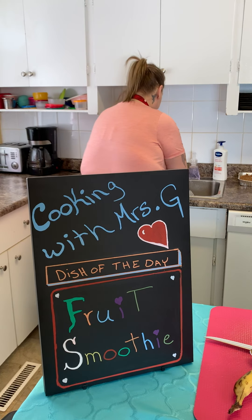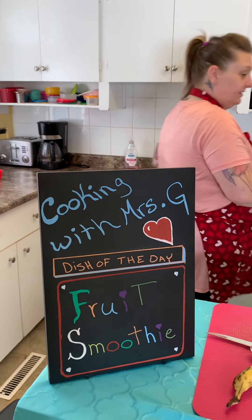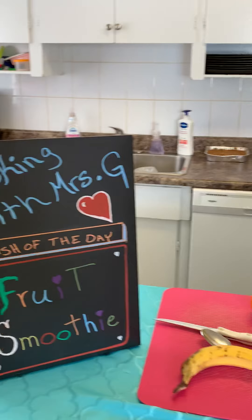Rinse them off. Give them a good shake so the water doesn't go everywhere. And dry them.